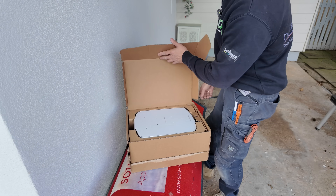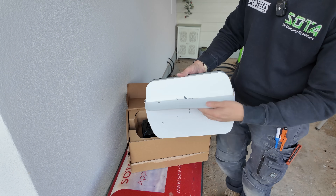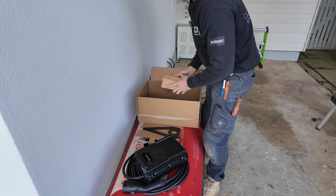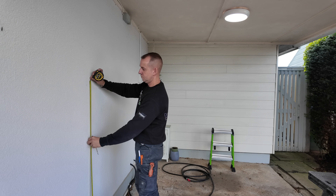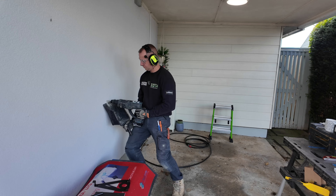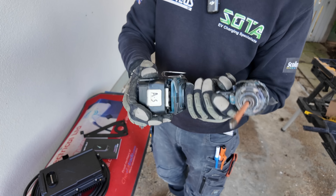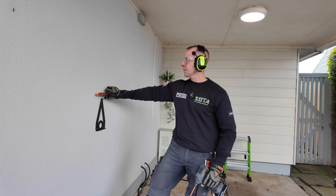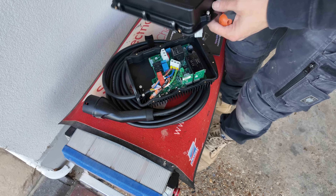This is the ideal installation, but you may come across other scenarios where customers want different things — such as a detached garage already fed by a 6mm cable. There are complications around those installations, and if you want to know more, leave your comments below and I'll address all of those questions.